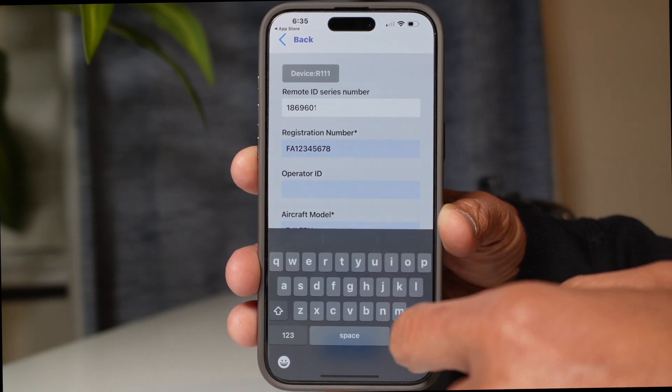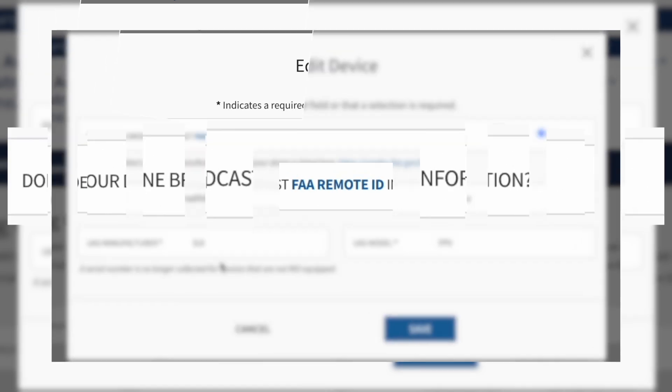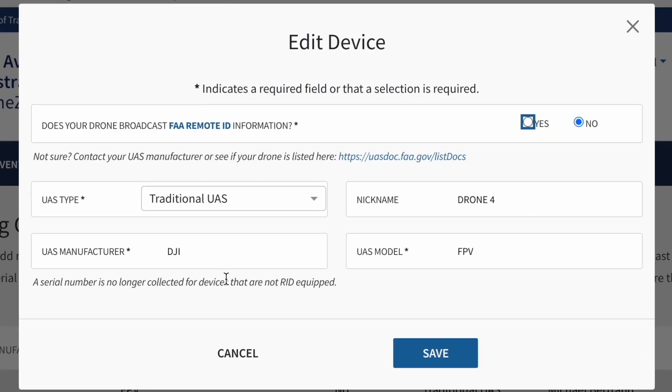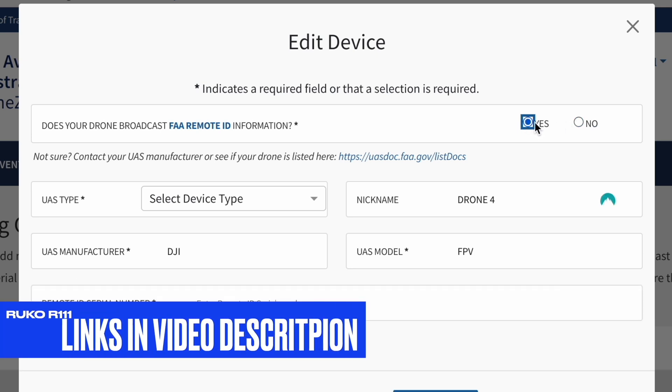Getting back to the FAA registration — the top question asks: does your drone broadcast remote ID information? Ninety percent of you would answer no, but since you just purchased a remote ID module, the answer is yes.